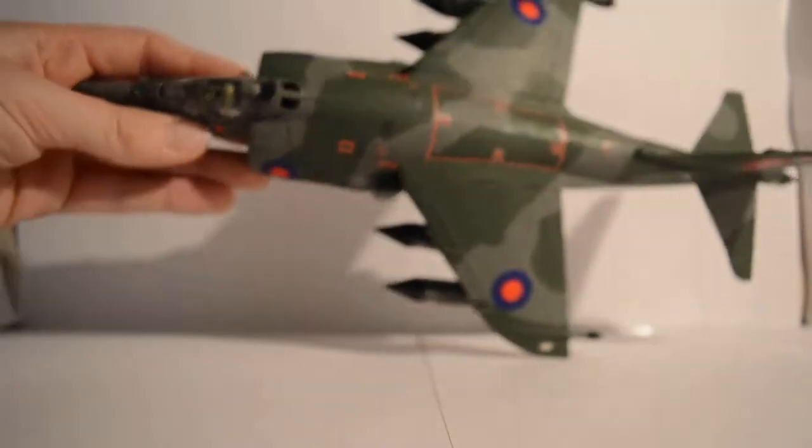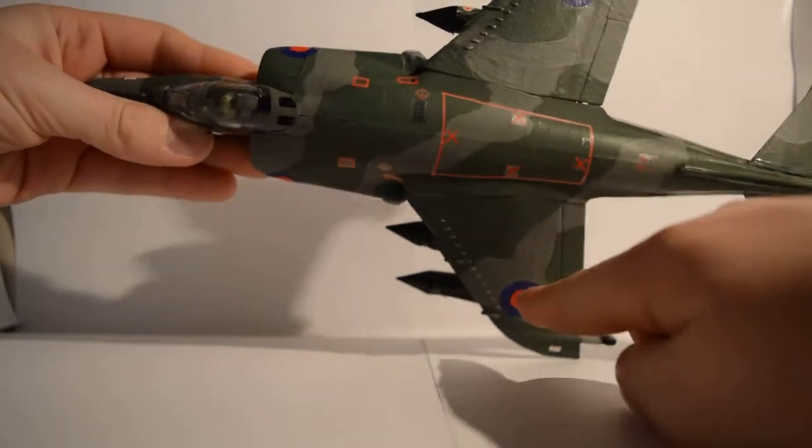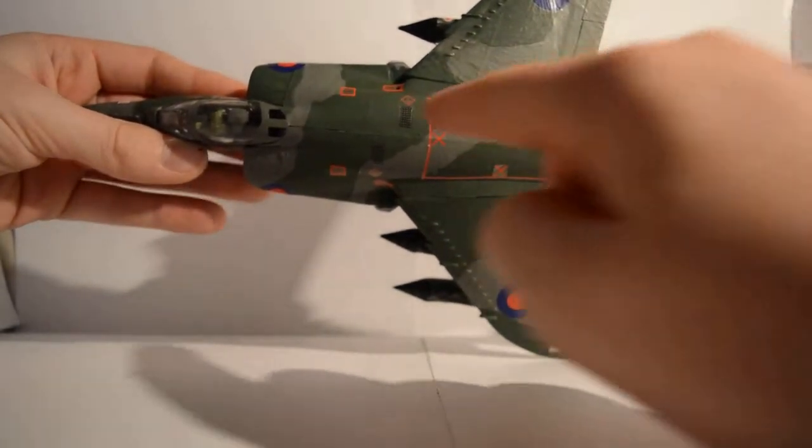Then moving on — you can see the detail on the wings and the small square hatch in the centre of the fuselage.